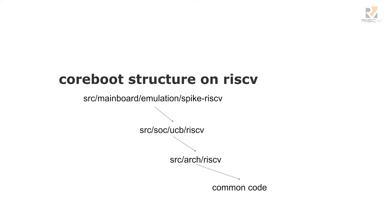There's src/mainboard/emulation — emulation is a vendor type. Spike RISC-V is an instance of a board from the vendor emulation. Normally it'd be src/mainboard/Google or src/mainboard/Samsung, but we grouped emulation in one thing. That imports from the src/soc directory — we call UCB the vendor in this case, RISC-V. That points to an architecture directory, src/arch/RISC-V, and then the rest is common code. So there are kind of three directories that are specific to RISC-V and the rest is just CoreBoot.